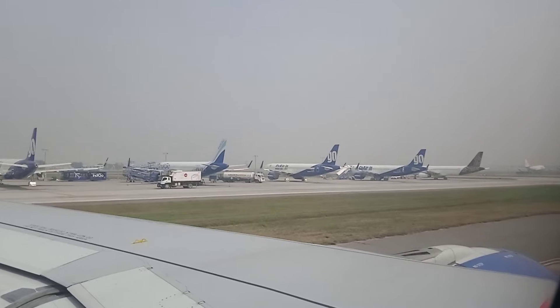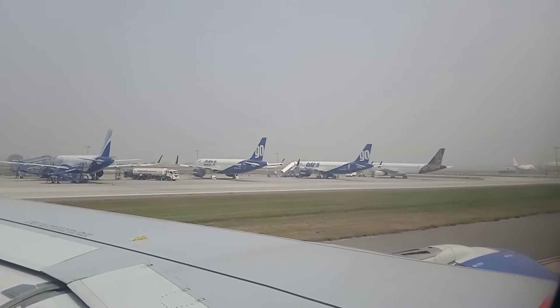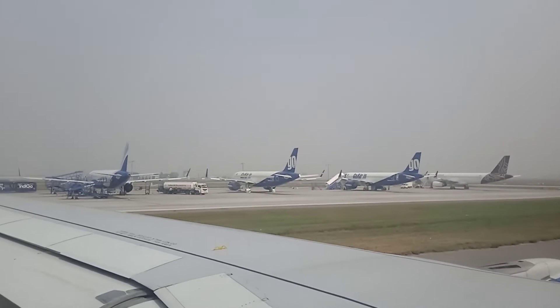In case of low cabin pressure, there are 8 emergency exits on this aircraft: 2 forward, 2 rear, and 2 over the wings on both sides. The nearest exit may also be behind you.